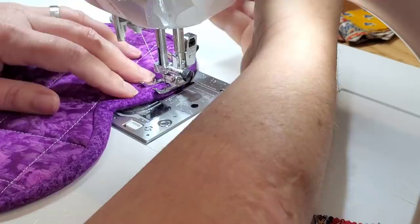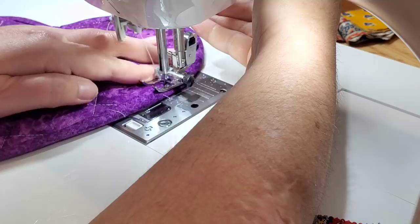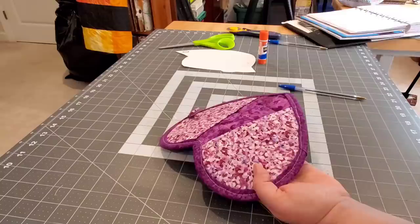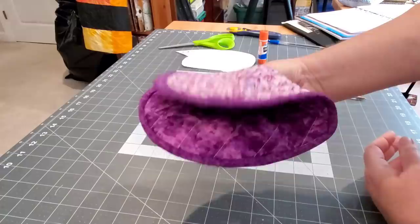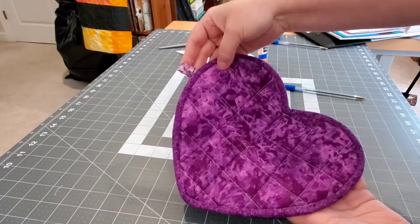The bias binding certainly gives a really nice finished look to this little hot pad — it's adorable. I'm also going to show you in just a minute how to make this hot pad without a binding. Here's our first hot pad all finished with the bias binding — check it out, it's purple, my favorite color. I think it's adorable; it has the little hanger so you could hang that up on a hook.